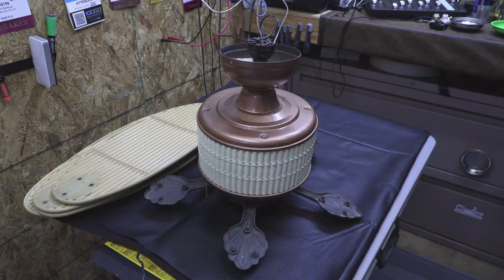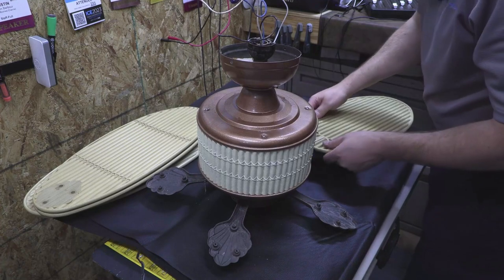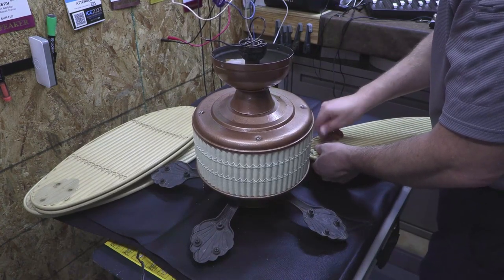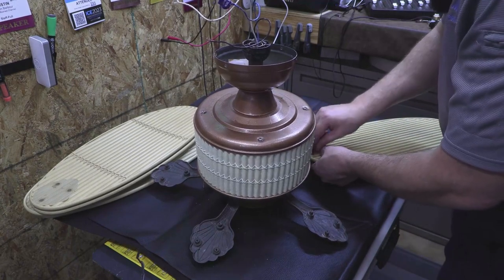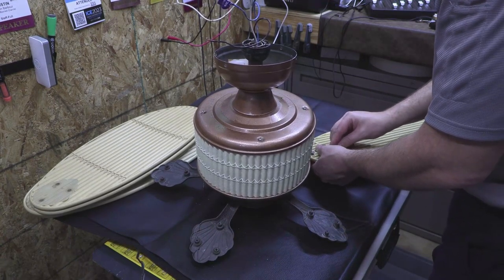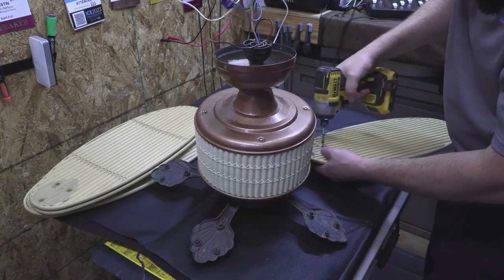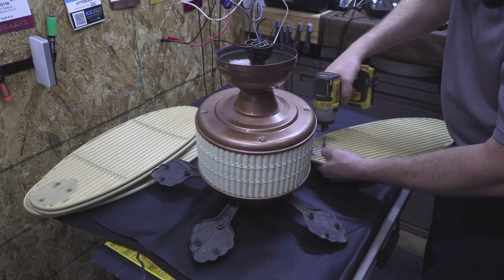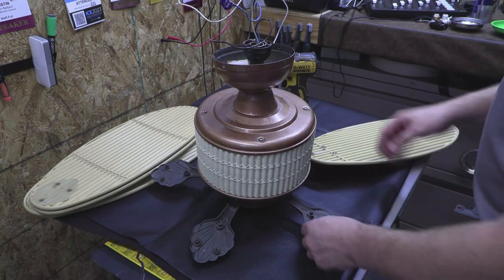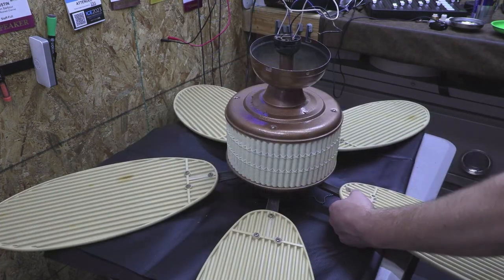Ta-da! All right guys, let's go ahead and put the fan blades on and let's see what this baby looks like — I'm kind of excited. It goes like this. I'm just holding it centered with my hands while I put the fasteners in the hole and get it tightened down. There is a balancing procedure I might have to do because who knows how out of balance this could be. That's one blade — let's do all the rest. It's just three fasteners each all the way around.